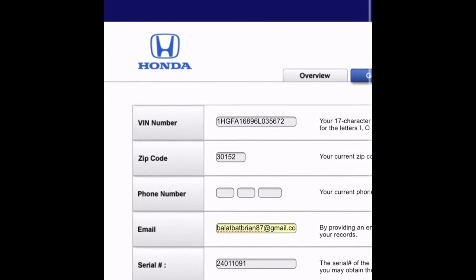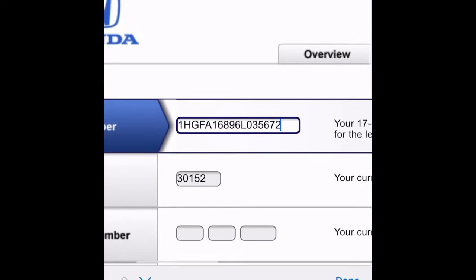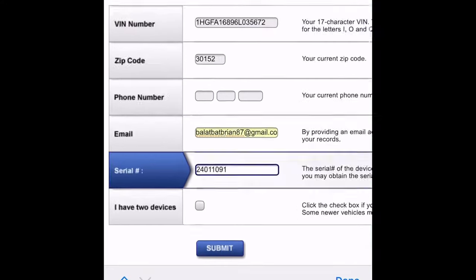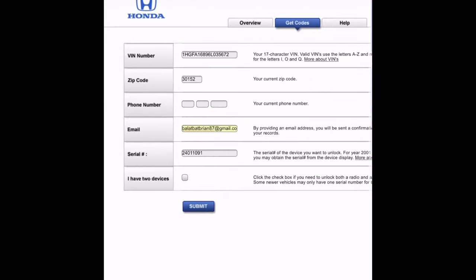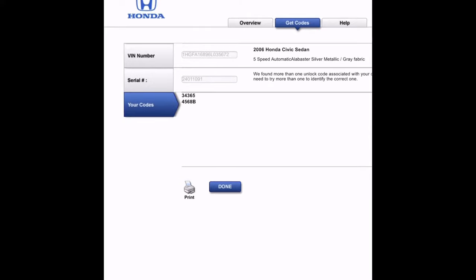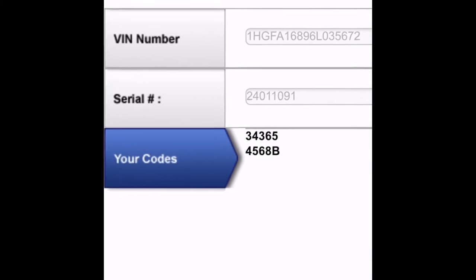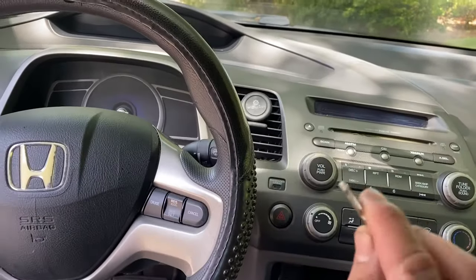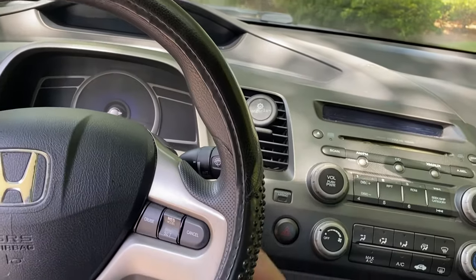This is the website to retrieve your Honda radio code. Fill in the VIN number section and then the serial number section, then click the submit button. You'll get two codes — one of them will be your radio code.